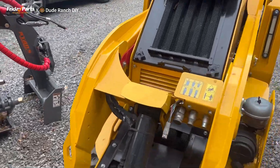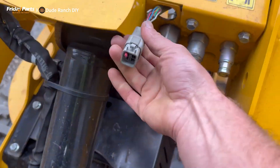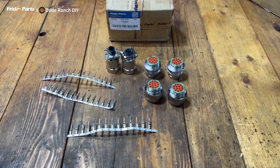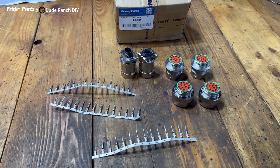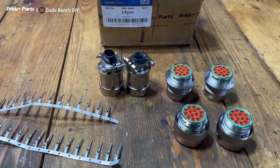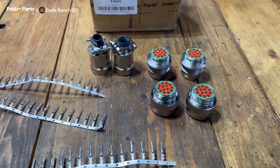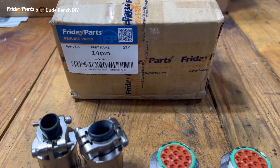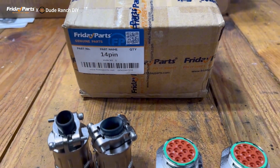Today I am finally going to try and solve and finish once and for all this whole wiring issue. We're going to switch out those Deutsch connectors for the standard 14-pin skid steer electrical connectors. All these parts were supplied to me by fridayparts.com.